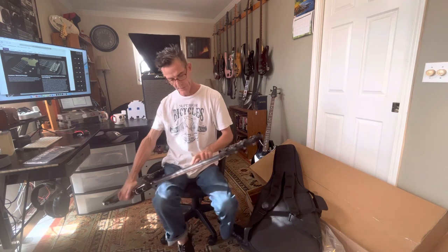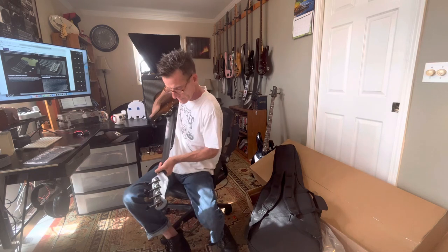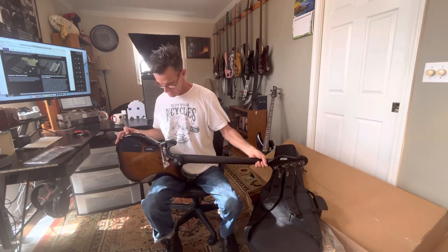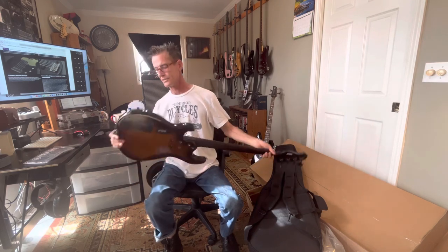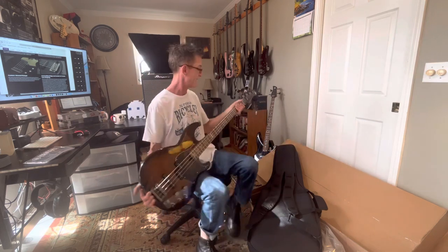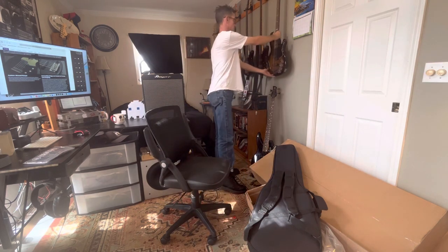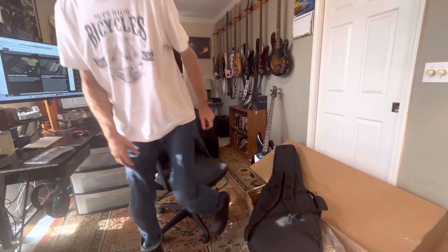I wondered if you could see any translucency at the edge to spot that layer in there, but you cannot as far as I can tell. Alright, I've got a new spot for this guy right here. Have a good one, guys!